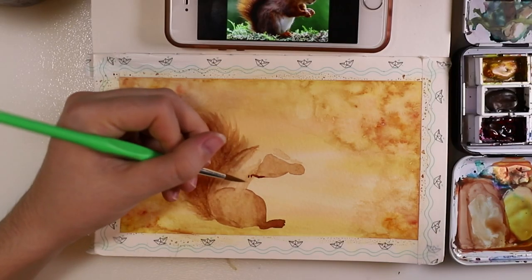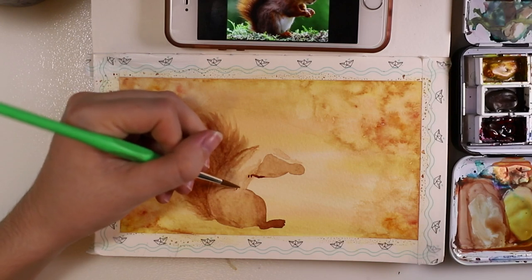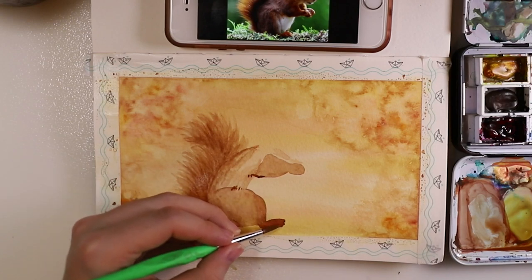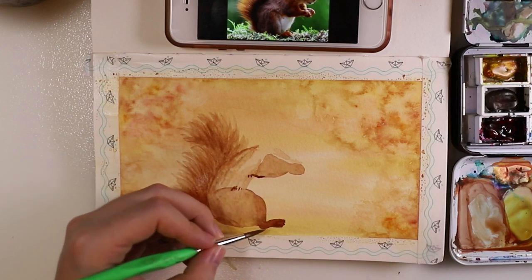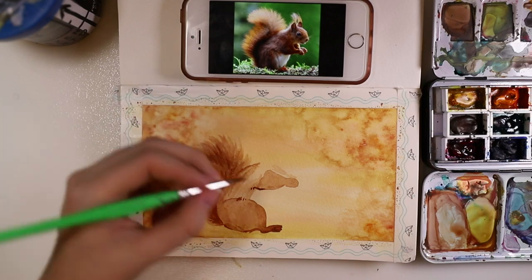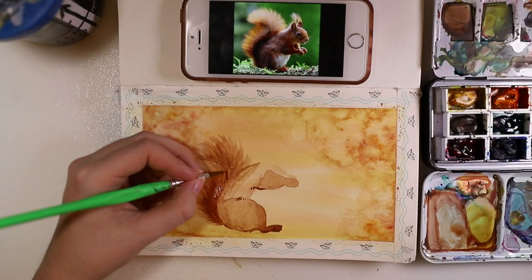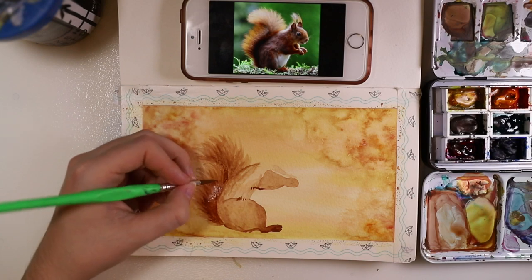I started to add a bit of detail to the body — don't worry, it will get a head eventually. I just started with the body and then made the tail more detailed and fluffy.